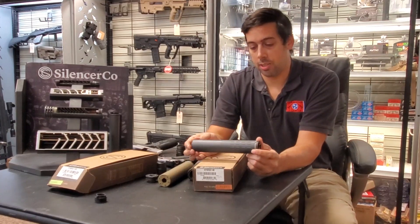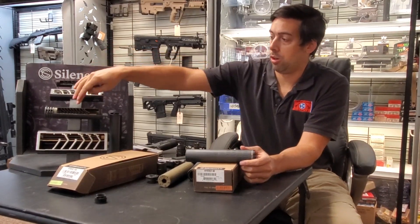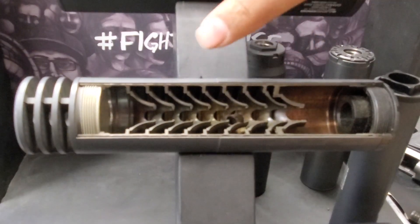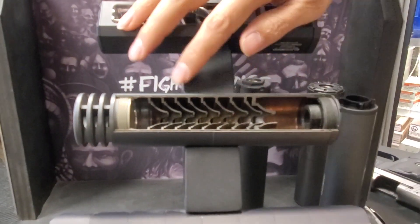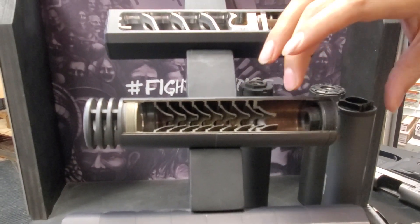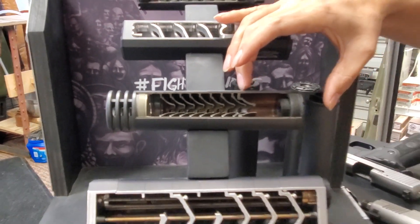The SilencerCo Hybrid has got a titanium tube and an all stainless steel baffle stack. On our cutaway over here — this one is the Omega, but the Hybrid is very similar — you can see it's got a thin titanium tube with a bunch of stainless steel cone baffles stacked inside. The Hybrid on the inside looks pretty much the same except it's got a much bigger blast chamber, which enables it to take up to .338 Lapua Magnum and some bigger-pressure calibers than the Omega.